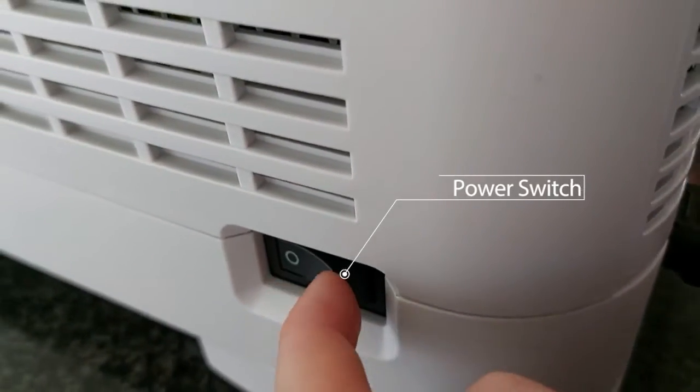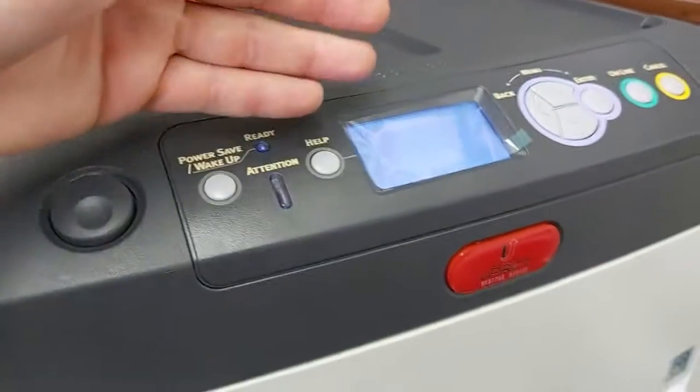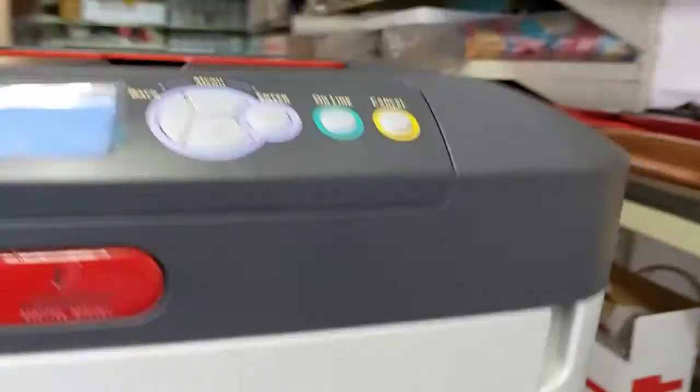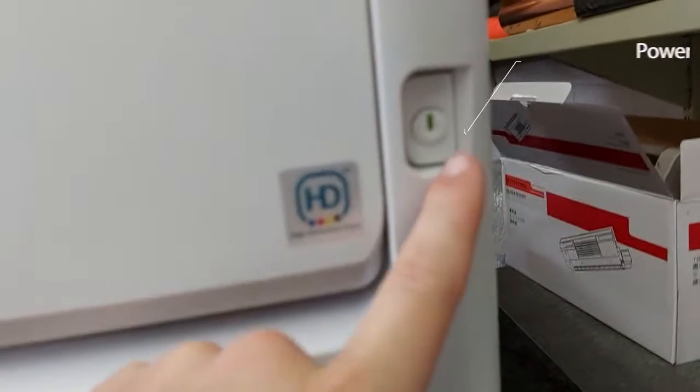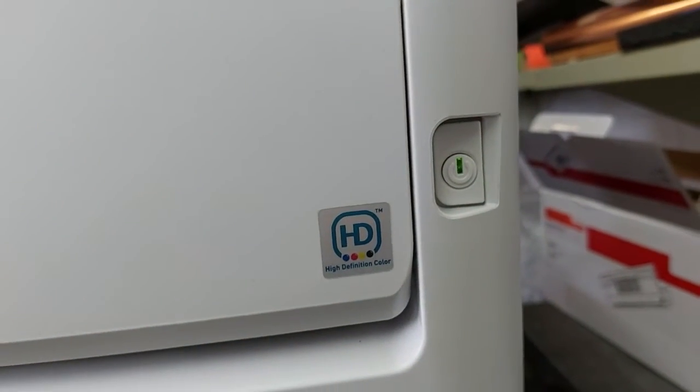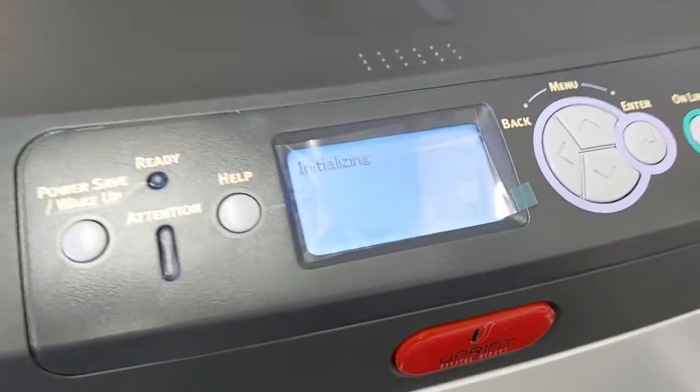There's a power button on the side here, so flip that on. Now go to the front of the printer — it's turned on already. Sometimes it doesn't turn on; if it doesn't, there is your power button in the bottom right corner. That's how you'll be turning the printer on and off. It's initializing now as you can see.